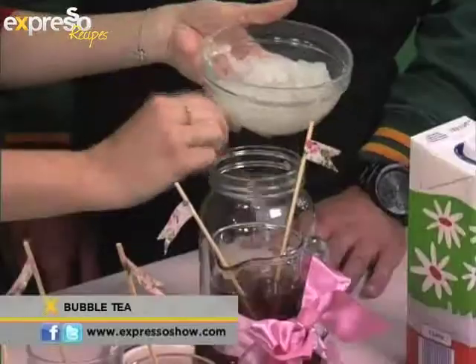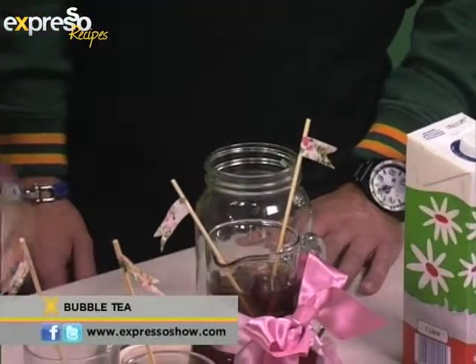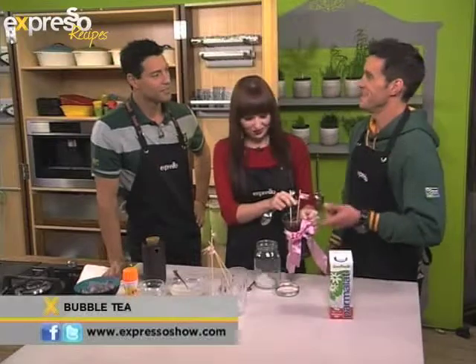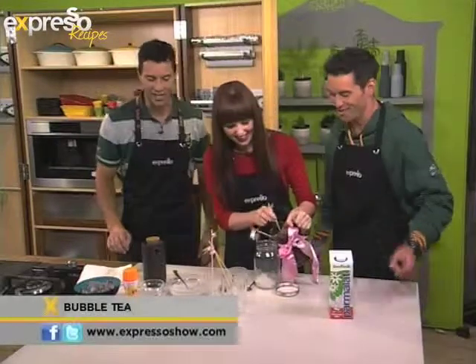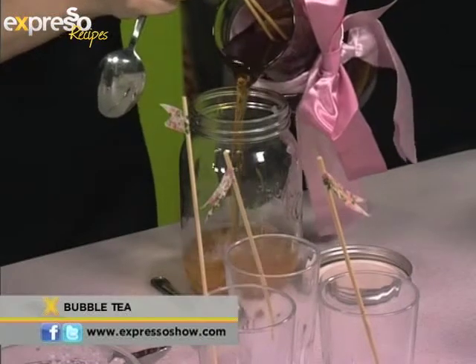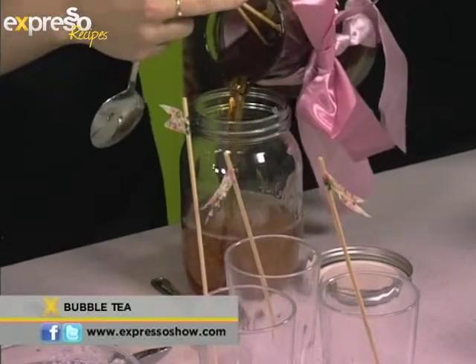I never used to like sago when I was younger because someone told me it's frog eggs. It looks like frog eggs and I just couldn't wrap my mind around eating that. My brother also played that trick on me, so I'm also not too fond of it, but as I've gotten older you develop — it's an acquired taste, it really is.